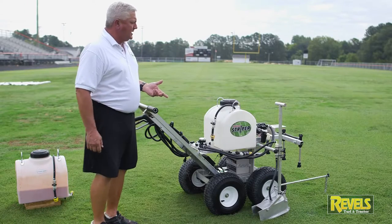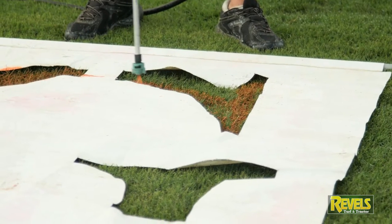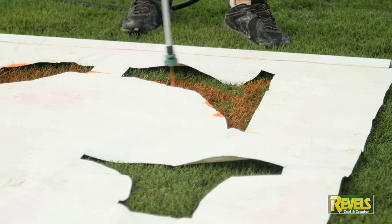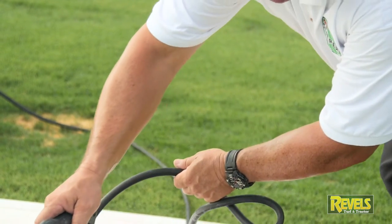Basically what we've got here is a line striper with a whole lot more accessories, and it can do so many more things than just painting a single white line or orange line or whatever.